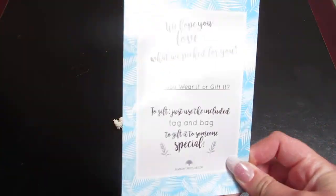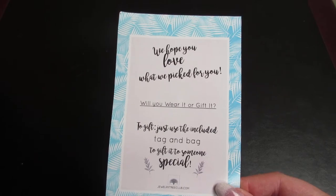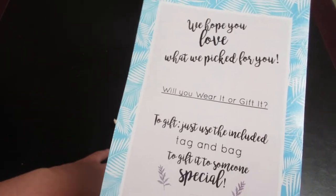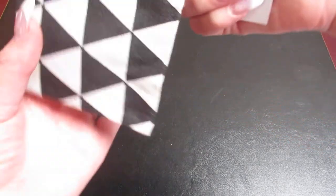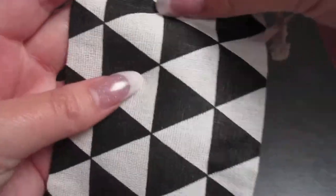...you also get a little card like this, and that just says are you going to wear it or are you going to gift it? It says you can use this little bag to gift it to somebody else — a friend, family member, or whoever — if it's not something you personally would wear.